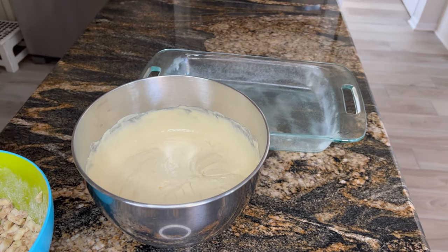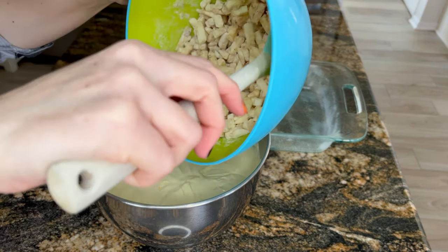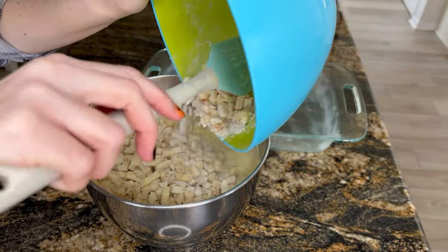Hello loves! I thought I would show you a day where I prepare a barbecue for my family.